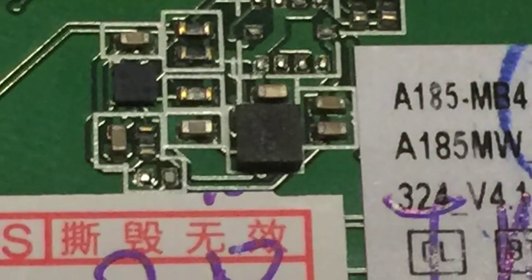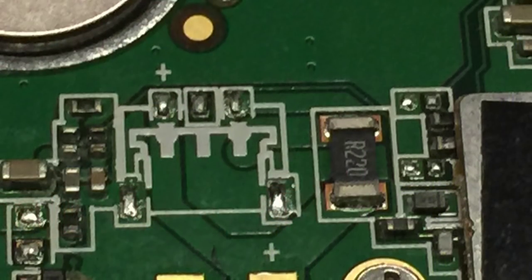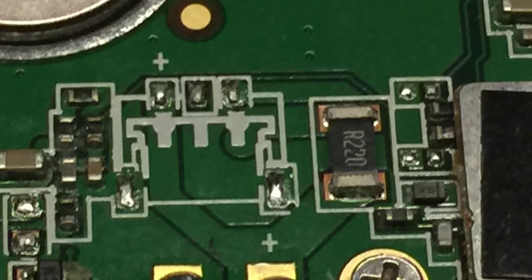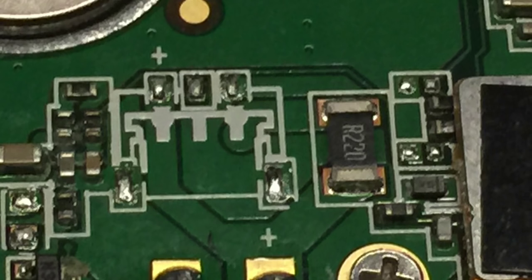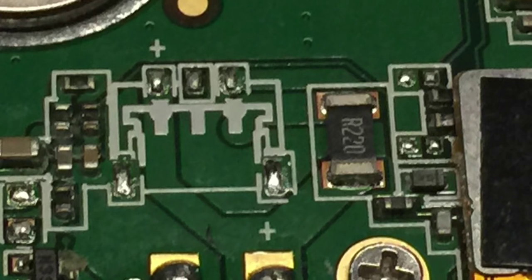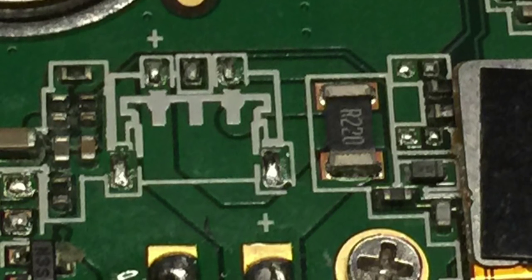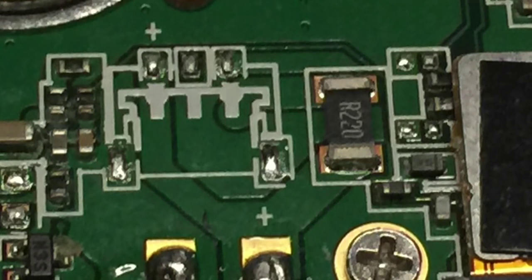We can take a look at some more components. Up there you see the A158MW, which corresponds with the ROM that I found and made a video of. I had the right ROM for this phone — it was almost unfindable. You could only know you needed the 184-85MW ROM by opening the phone. Only then could you discover that.